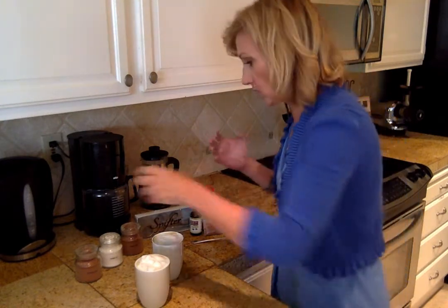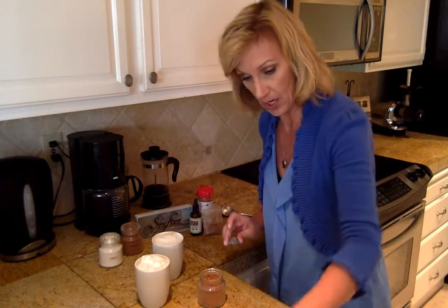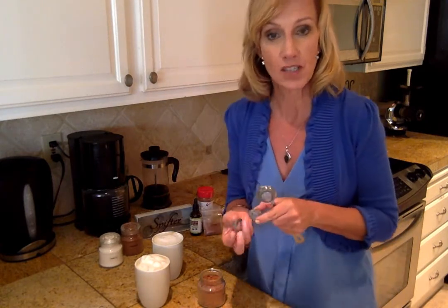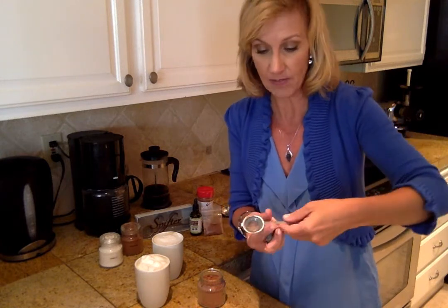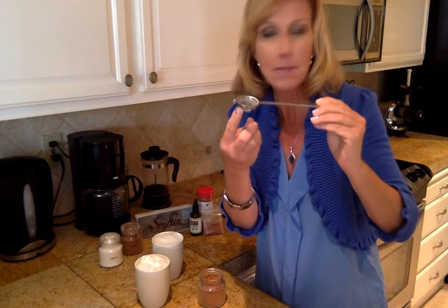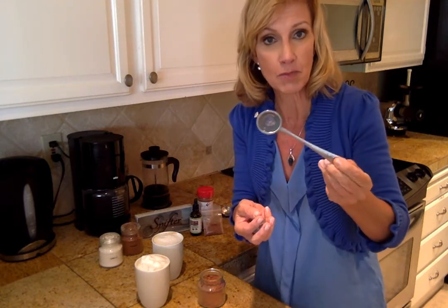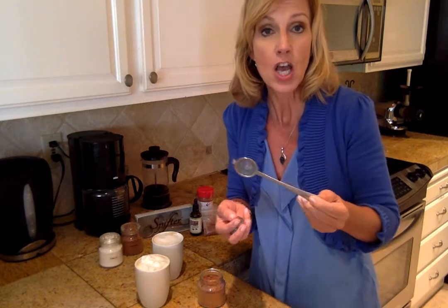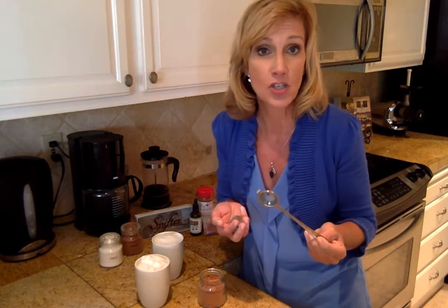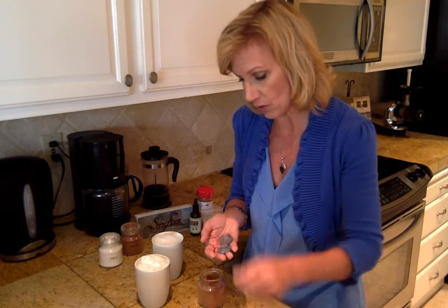I'm going to use a little bit of cocoa in mine and talk about the Spifter. So the Spifter is designed as a sifting spoon. See how cute it is? It's a tiny little bowl — about a tablespoon's worth — but it comes with three interchangeable sifting bowls: fine, medium, and large. Depending on the herb, spice, or sugar you're using determines which mesh screen you would use.